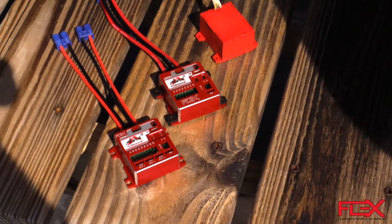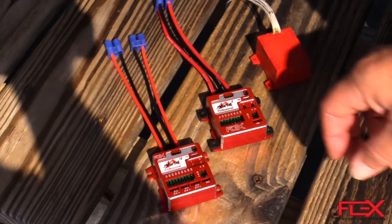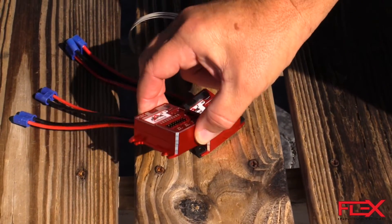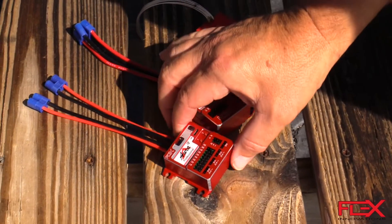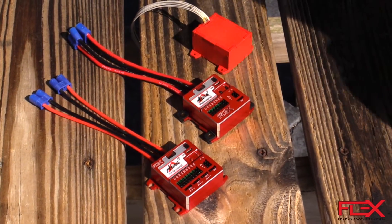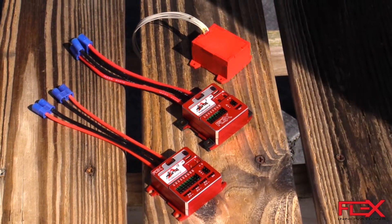The first thing you might notice when looking at this is it has a beautiful CNC metal case, anodized and so forth. It really protects the electronics, acts as a heat sink, and also just makes it a beautiful high-end product.